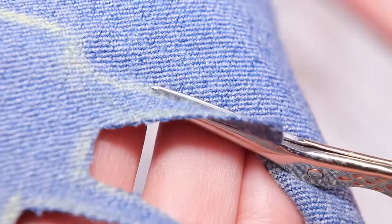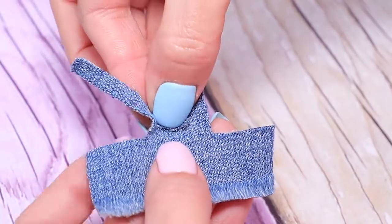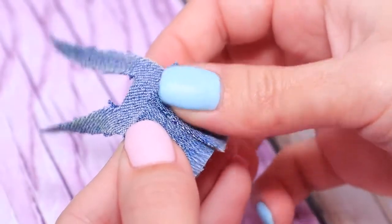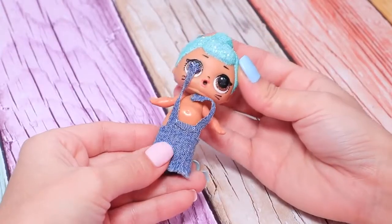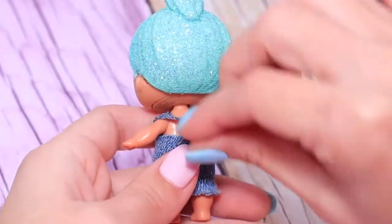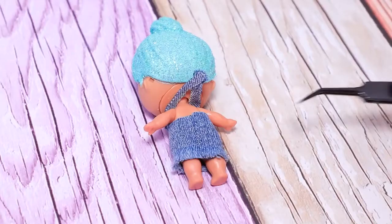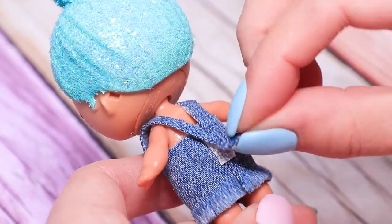Sketch out a sundress on denim fabric. Cut it out. Bend the edge at the top. Glue the seam on the back. Try it on the doll. Join the straps at the back crosswise. Cut off a little piece of velcro. Glue it on the back and fasten it with the strap.